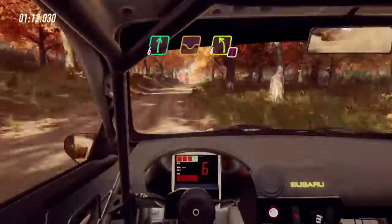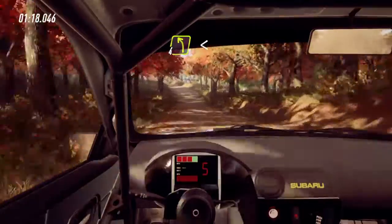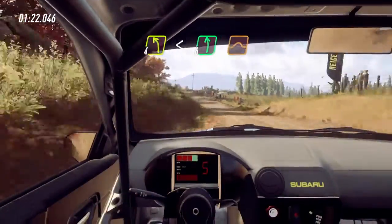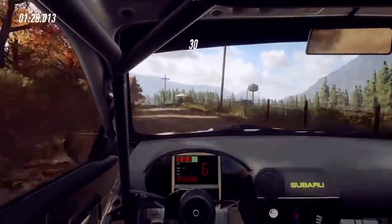6 right of a dip and crest, caution, 4 left of a crest, opens, 40, 4 left, opens 6, to keep right of a jump, and keep right of a crest. 30, cut.